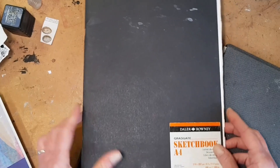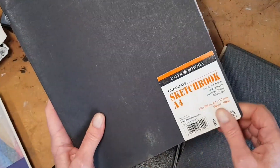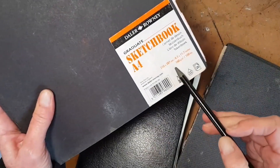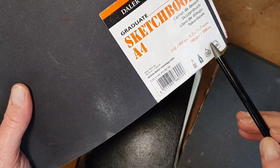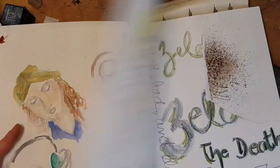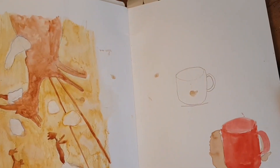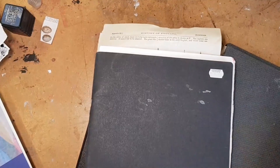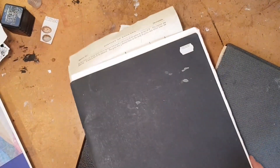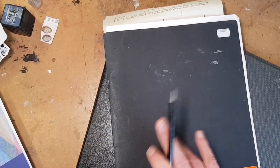I have nothing against a cheaper book. This one is by Daler Rowney with a paper cover, and the paper is 160 gsm, 109 pounds. So you can use ink and paint and it's not going to fold or buckle on you. And it costs one pound 55, which is about under two dollars. Also it's really lightweight, so you can find them everywhere.